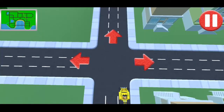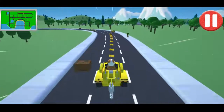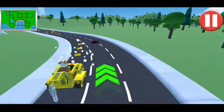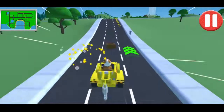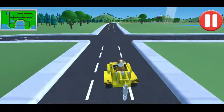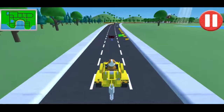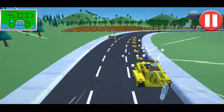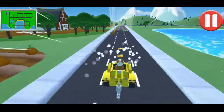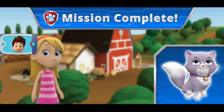Go straight! Not much farther now! Great driving! Go straight! This is the way! Good job! Katie and Callie think you're one perfect rescue pup! Good job!